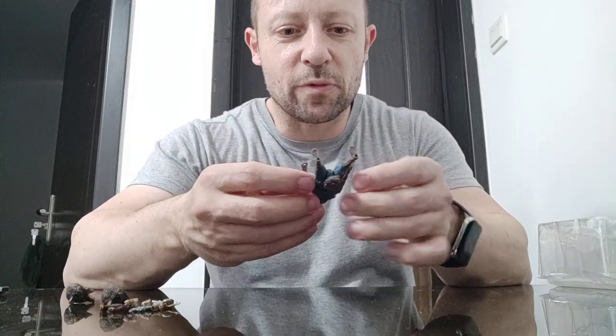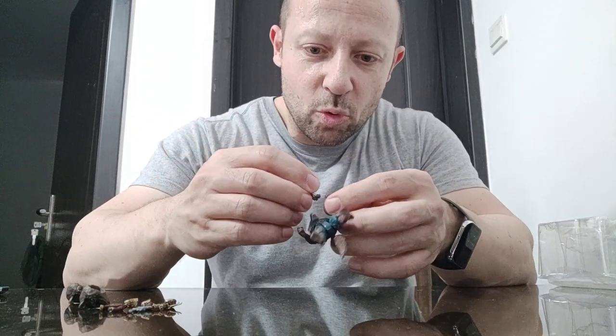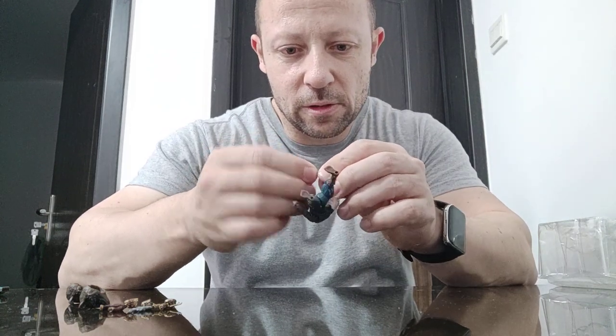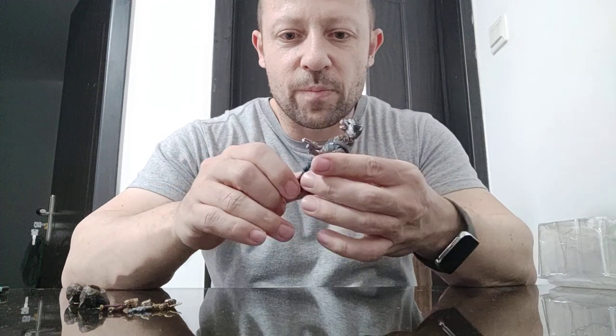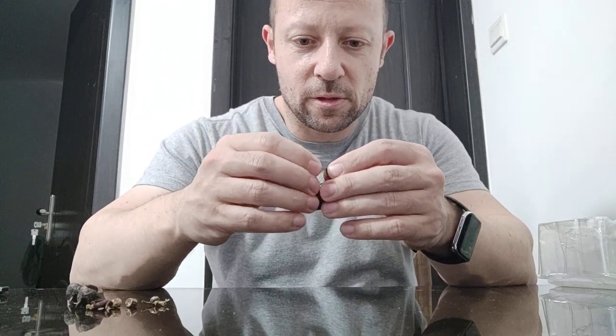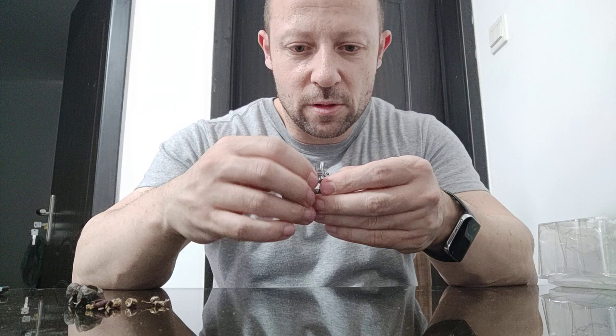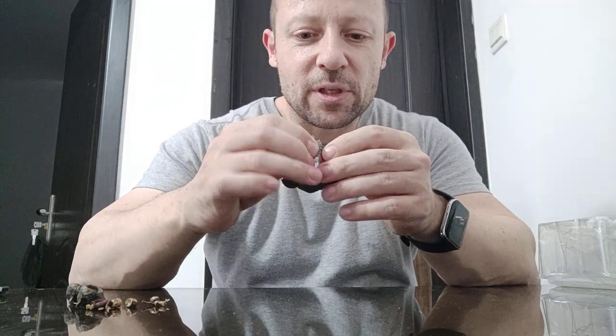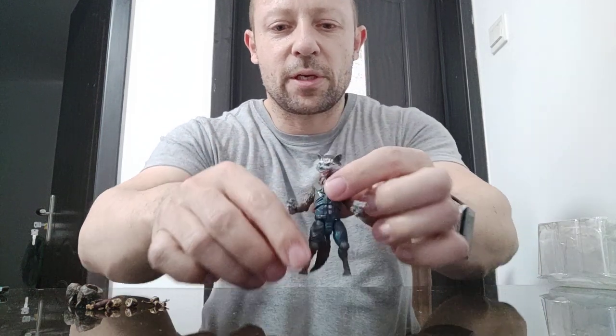I want to see how he scales with 1/18, because I'm using one of my universes. Before I do that, let me see how he holds the guns he comes with. Bear in mind his grip is very small, so he has no spare hands. He holds that gun very well, has to be said. And this one — he holds well too, but this hand isn't really made for this gun. But it does hold both of them particularly well.